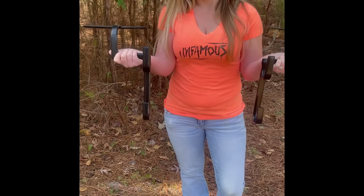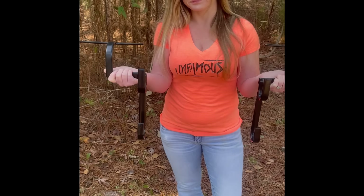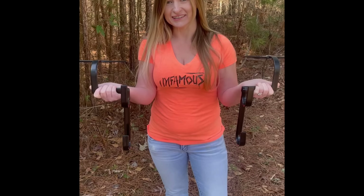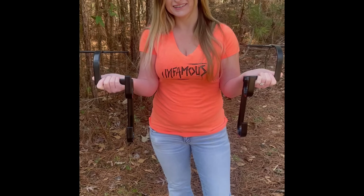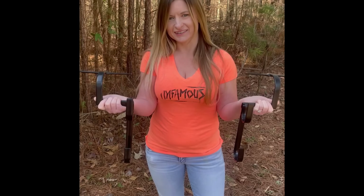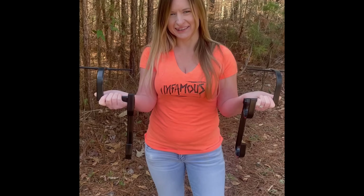Hey, this is Rusty Haynes with Haynes Hunting Systems or hayneshunting.com. This is Rachel. Hey, how are y'all? She's a Southern model and I was lucky enough to get her because she lives here close to me in LA — which is lower Alabama — Rachel Ford Cleveland.